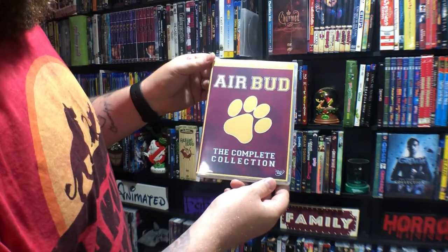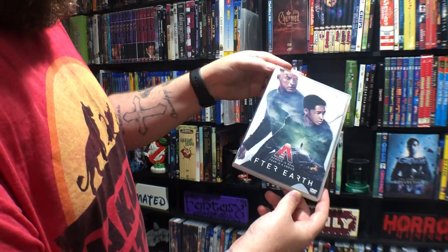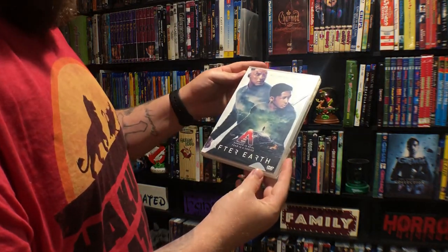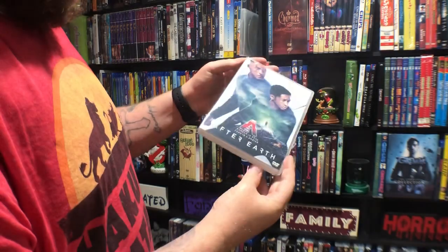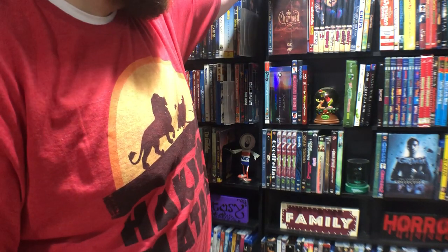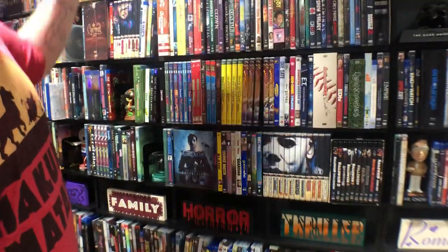Air Bud five-movie collection. Some of these singles I might be skipping — what I used to do was buy a Blu-ray/DVD combo pack, keep the DVD and get a case made, then sell the Blu-ray. So some singles I might be missing because I bought them so long ago, but I don't do that anymore — now I keep both. I don't know how much of this you can see — I don't want to have to pull all these down. I'll go over the sets later so I don't have to pull them all down.